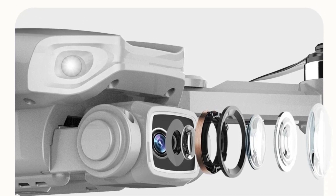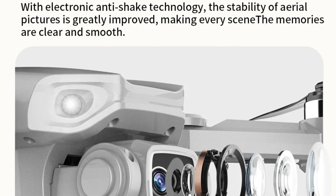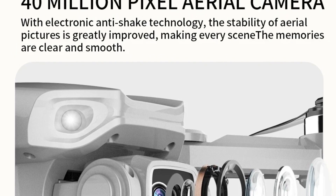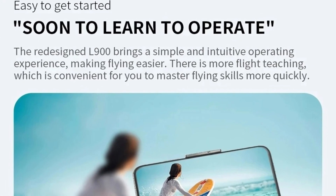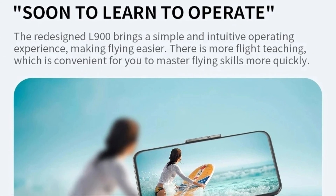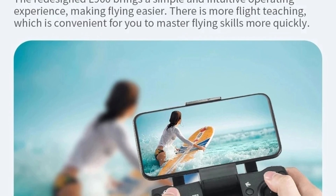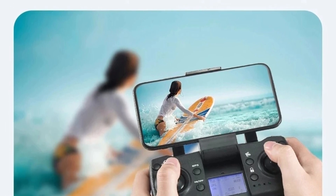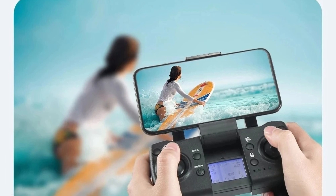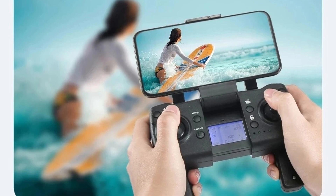Gesture photo/video: innovative gesture recognition allows you to take photos and videos with simple hand gestures within a range of 1 to 3 meters, adding a fun and interactive way to capture moments. Waypoint flight mode lets you draw a route on the screen via the drone app, and the drone will fly according to the given path, allowing for creative and complex shots. Fixed point surround: choose a point and the drone will circle around it, providing 360-degree views and stunning aerial footage.